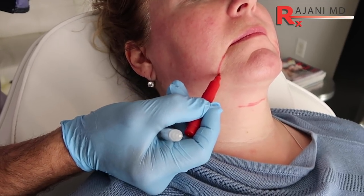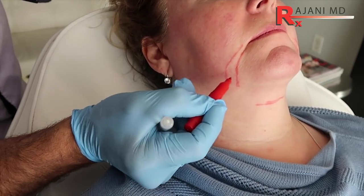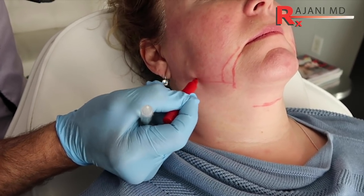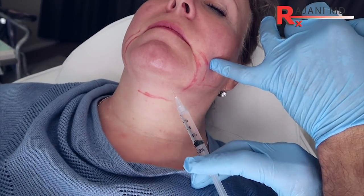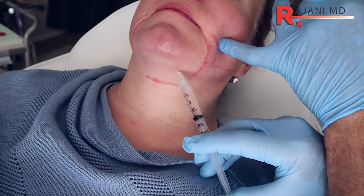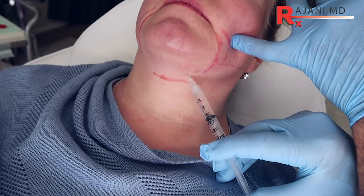One of the benefits of Kybella is that we can use it off-grid, and there will be new grids coming out, but we can use it off-grid to really fine-tune as opposed to freezing the fat or using other methods — we can't really fine-tune those. We'll start our injections. Typically for most people it's 0.2 per area, but in this case we've already treated, so we might not be at 0.2 per each one, because we're customizing the treatment.